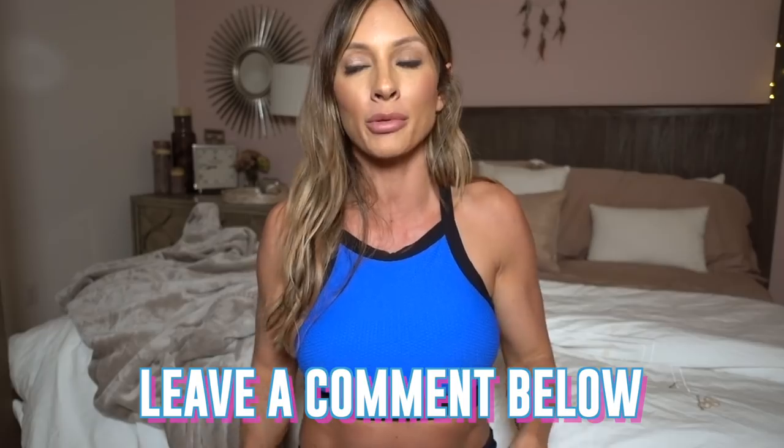I hope you guys enjoyed this workout — it is killer. I did it two days ago and I'm still sore, but I love that feeling. If you enjoyed this, please leave a comment and like the video. If there's a specific body part you want to see or you want more of the science behind what I do, let me know in the comments. I love reading and replying to all your comments. I love you guys and I'll see you next time.